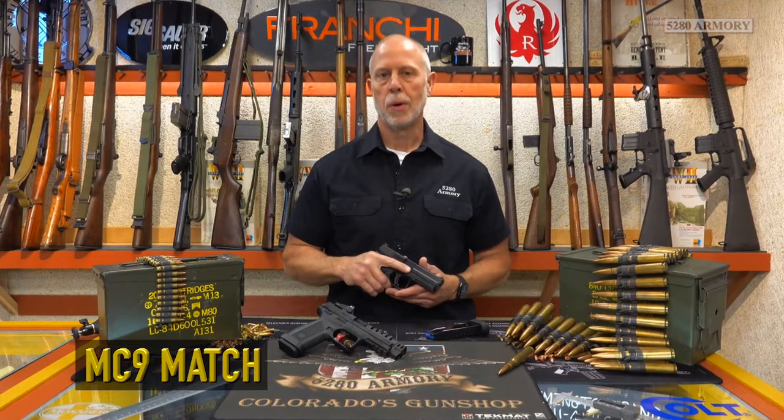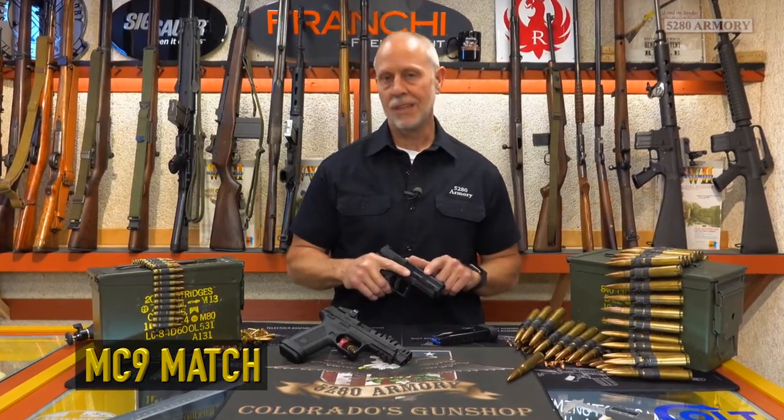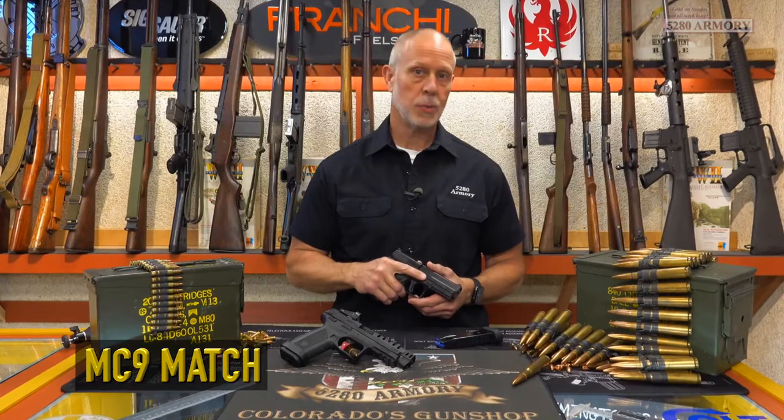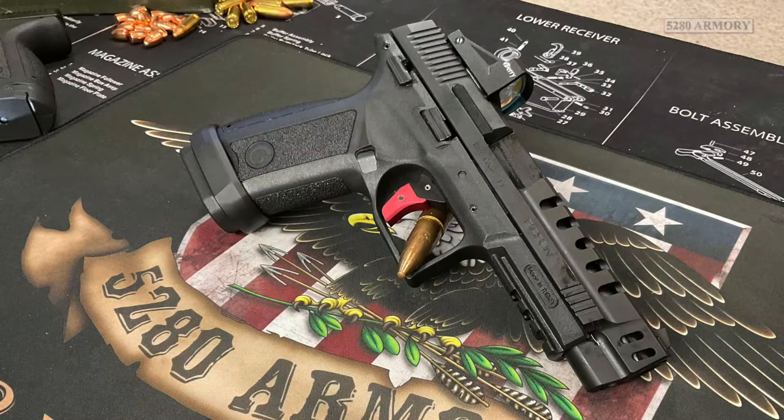Hello there, Matt here at 5280 Armory, my home away from home. Last week I was shooting the Gerson MC9 9mm pistol. This week I'm still shooting Gerson, but I'm going to step up to the match grade MC9. So let's take a closer look at what this pistol has to offer.